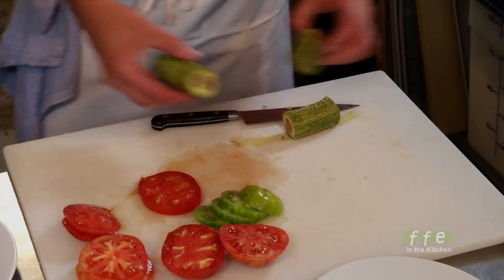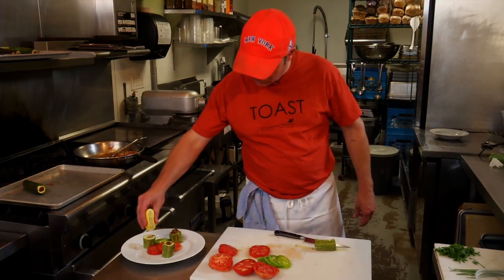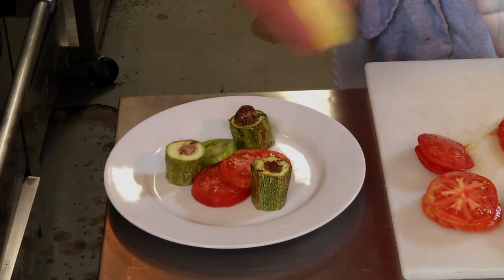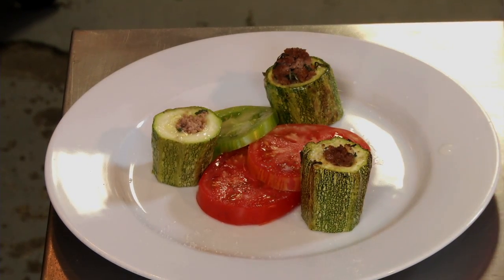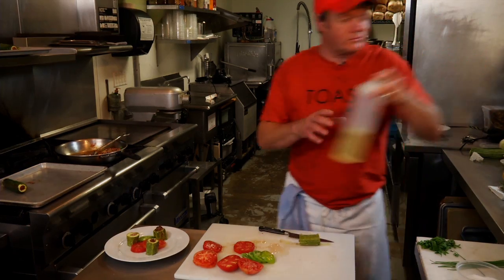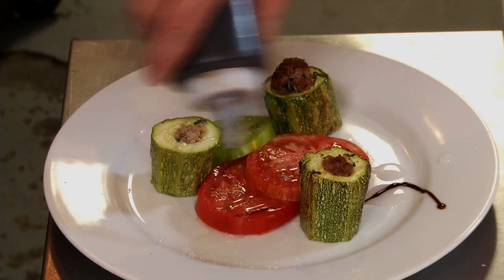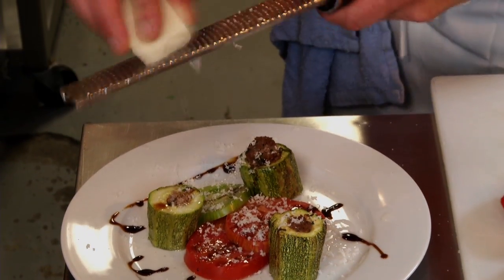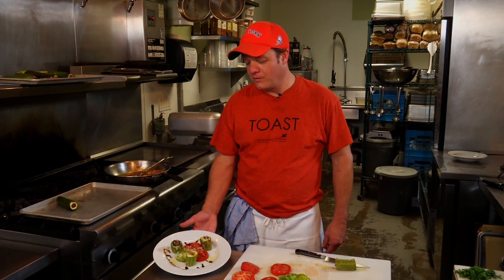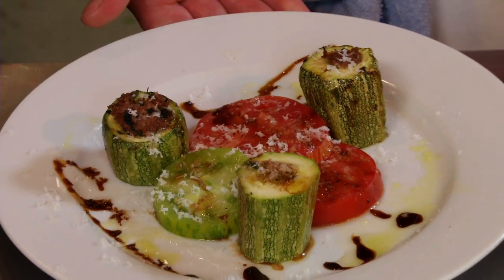How we finished our lamb stuffed zucchini medallions: on our plate we put a couple of heirloom tomatoes, salt and pepper, a little olive oil — you can use any kind you'd like — and any kind of balsamic vinegar you'd like. And a little pecorino cheese to finish off the dish. This is truly a summertime dish that is very simple to make, quick to make, and your friends and family will enjoy it. The bounty of summer on one plate.